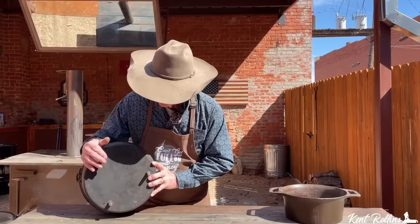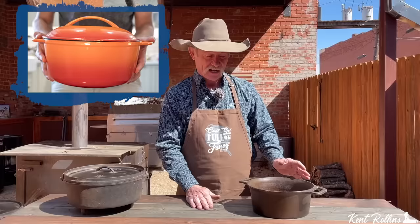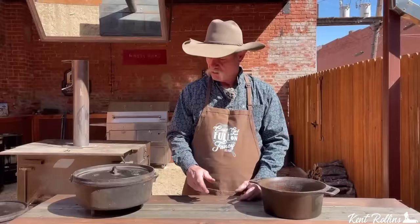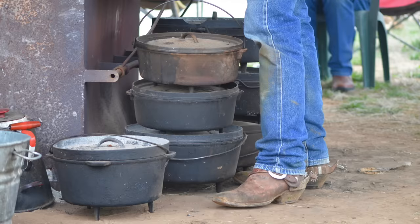Camp ovens have legs - yeah, I'm talking about legs on the bottom, three of them right there, so they will sit off the ground. Now let's move over here to the Dutch oven - look, flat bottomed, and most of them have a domed top lid. This one has a lid that has a lip all the way around it, still beveled just a tad. It's made to bake with because the coals will fit on there and not fall off. So if you're going camping, leave the flat-bottom one at the house - take this one because we can bake in it, we can fry in it.